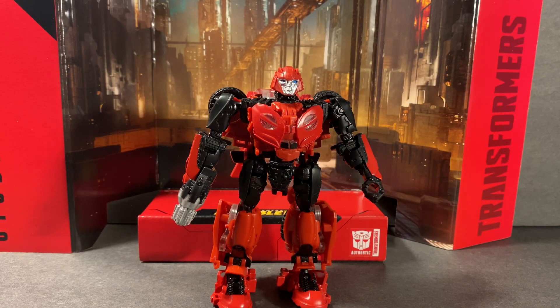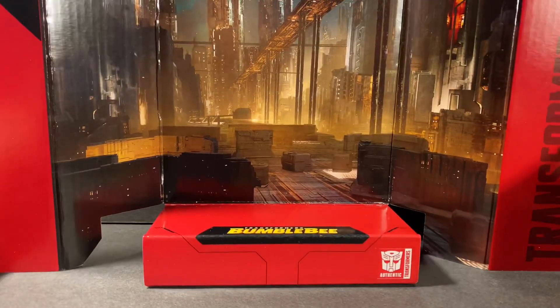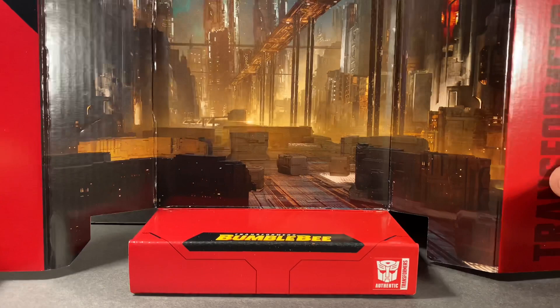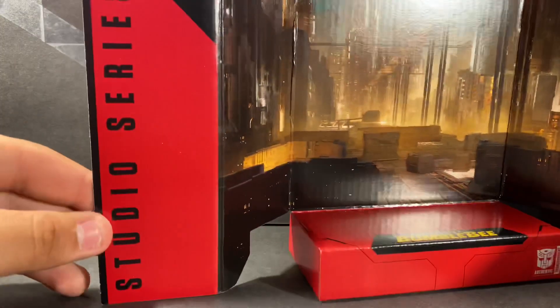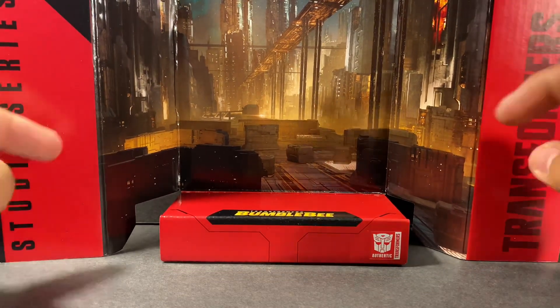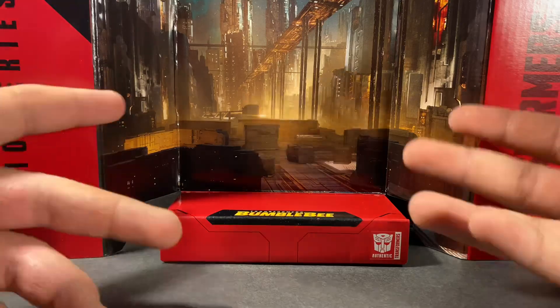Here we have Cliffjumper out of the box. I wanted to show you guys the background real quick — the Cybertronium city of Cybertron. It looks pretty good. I love the background and how it looks. I really like this one; I think it would be really cool to display with that background. It's number 64 right here. I think the Cybertronium background is really cool. I don't know if Optimus had this background or the Golden Gate Bridge background — I'm not 100% sure — but this is the background. So we're going to go ahead and take a look at the figure now.